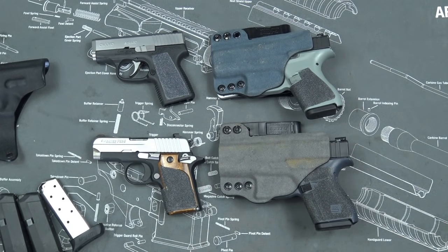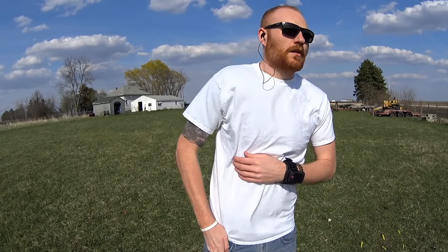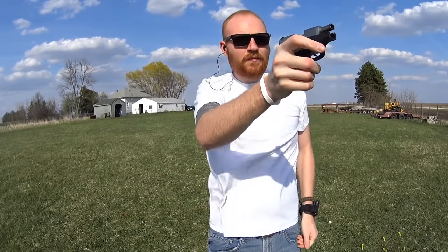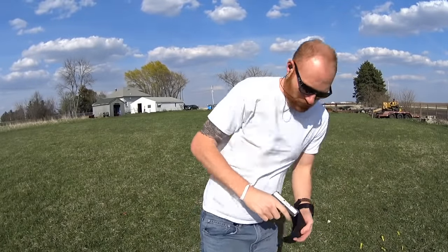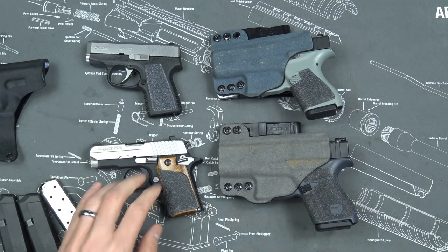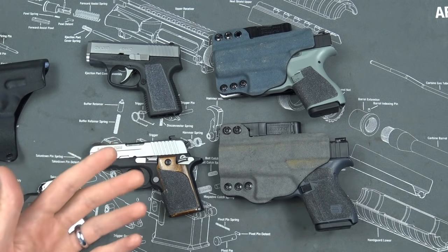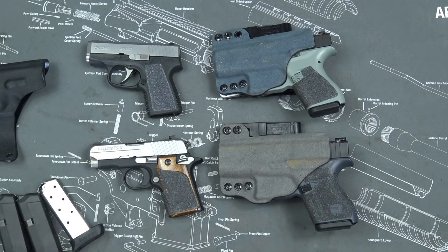Another complaint most people talk about is that the Glock 42 is too big for pocket carry. I could see that — when I pocket carry, a gun like the Kahr CW380 is a perfect size. It's a little bit smaller and shorter, but it is actually heavier than the Glock 42. I don't think that complaint is entirely valid because even though it's a little bit bigger, there are a lot of pros to it being bigger.